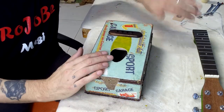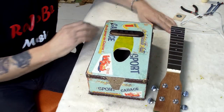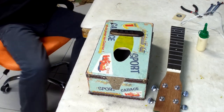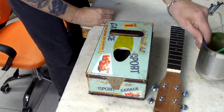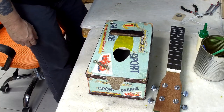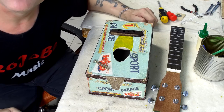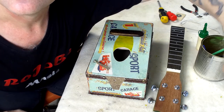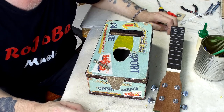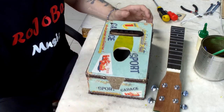First step is to attach the neck. I've got the body, the neck, my trusty wood glue, a paint brush, the screws that are going to hold the neck in, and a couple of screwdrivers ready. Nothing to it but to do it, so let's crack on. Let me just start my timer so I don't run out of time.